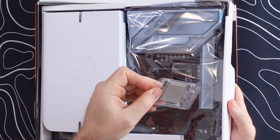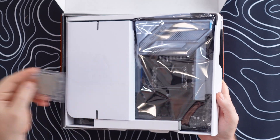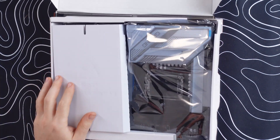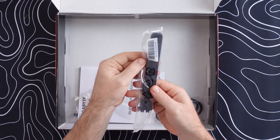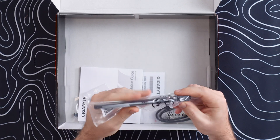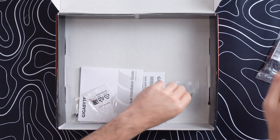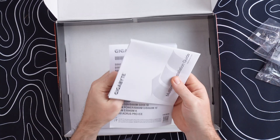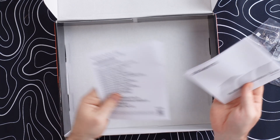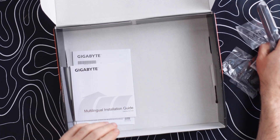Inside the box we also have an Ultra 9 CPU, though we're not going to use it now. We have our Wi-Fi antenna, which is a new design from Gigabyte — pretty cool. We also have SATA cables, some rubber pads, another set of rubber pads, and the manual. Nothing too crazy in there.